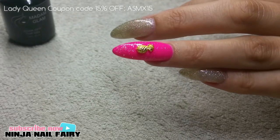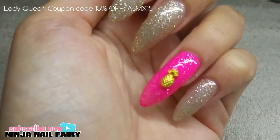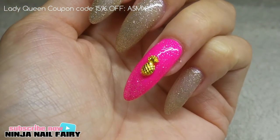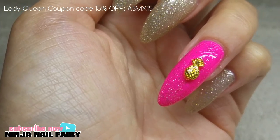After doing that, you're just going to cure for another 30 seconds and then wipe off the tacky layer. And there you have it — the finished result for the tiny nail art pineapple stud.